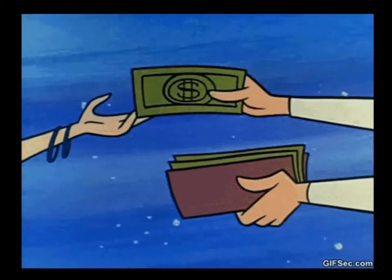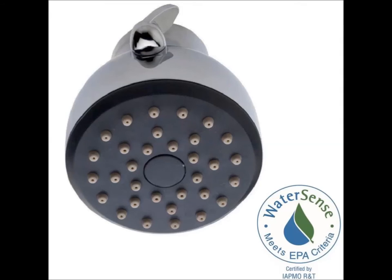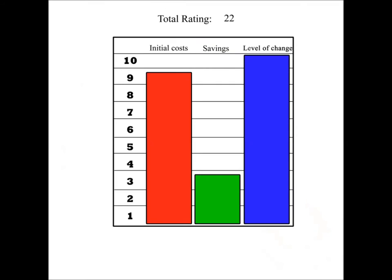For the IC rating, we'll use the $12 price without tax, which is the cost of the shower head shown in this picture that you can order online at Home Depot. The IC rating is 9 because it will cost you some money to do this tip. The SR rating is 3 because you'll be using less water.